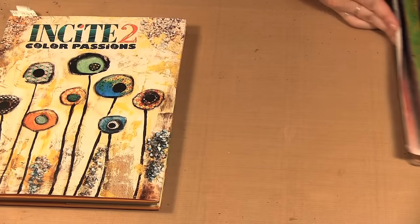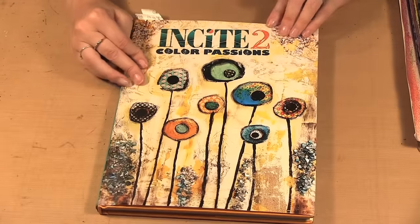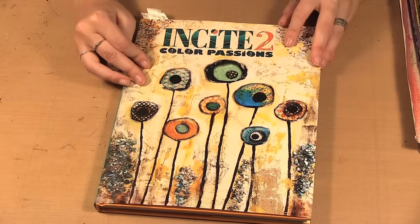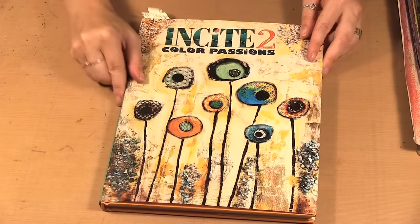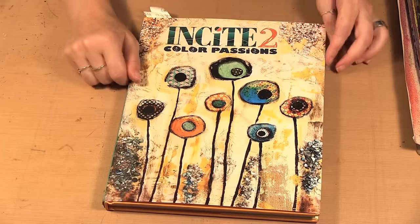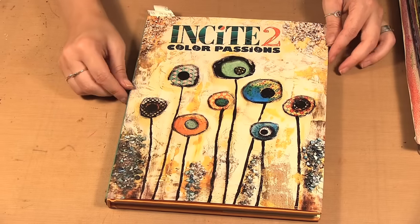If you're looking for some inspiration with color I would highly recommend the Insight to Color Passions, again edited by Tanya Jenny for North Light Books — so check it out either at your local bookstore or online. That's it for today's episode. Be sure to check out our website at www.scraptime.ca and on our next episode I'm showing you the Imagine Crafts Doodle Sticks, so please join us. Thanks for watching Scrap Time.